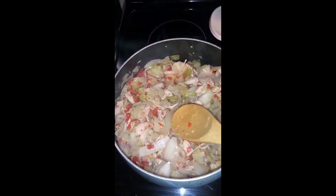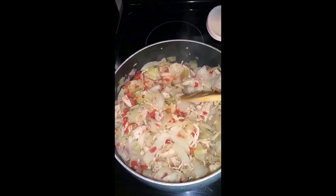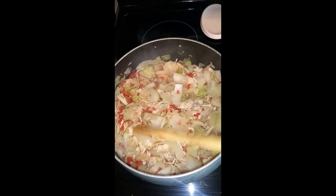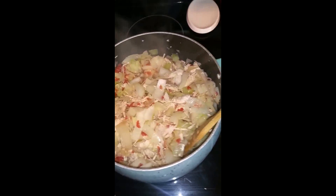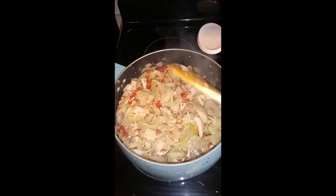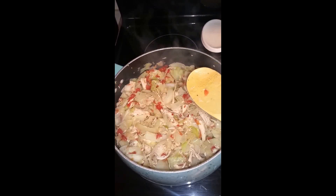When your onions start to get clear and your meat starts to cook through, go ahead and combine it with your cabbage and stir it around really well. Let it heat up for a good 5 to 10 minutes so that all the flavors become incorporated. You can also taste it to see if your seasoning is to your liking. If so, just let it simmer. If not, go ahead and add some more seasoning.